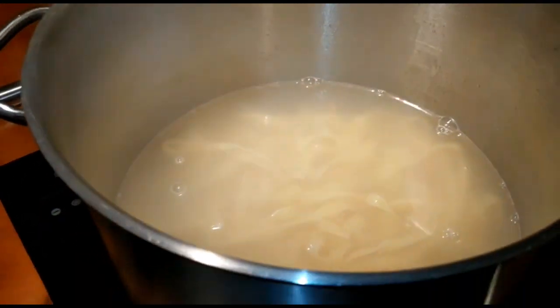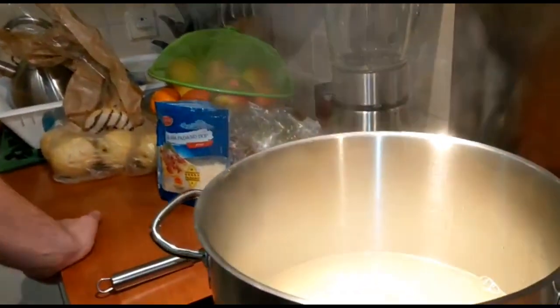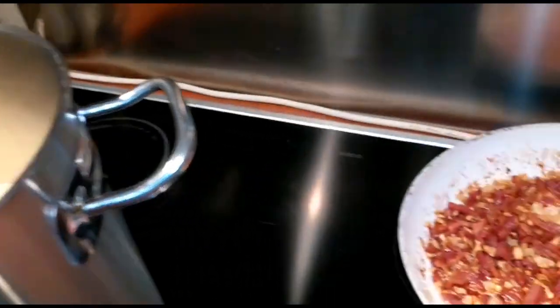So the spaghetti is almost finished — a little bit al dente but we just went a little bit longer, just a little bit softer. It is already finished.